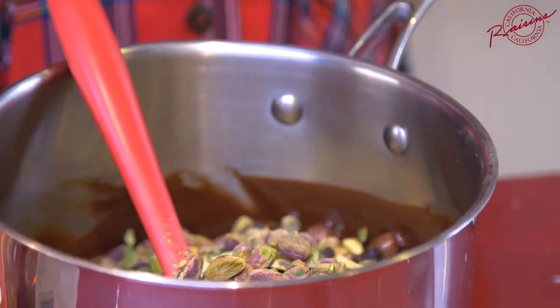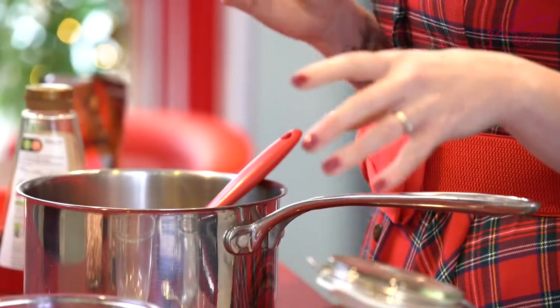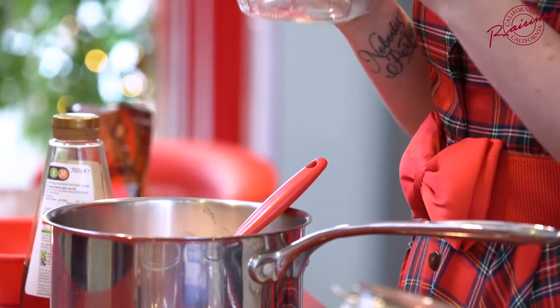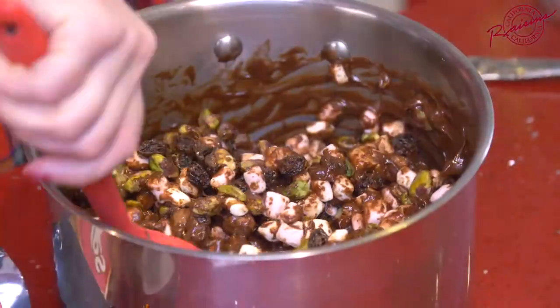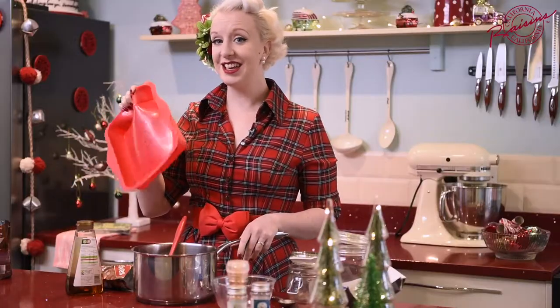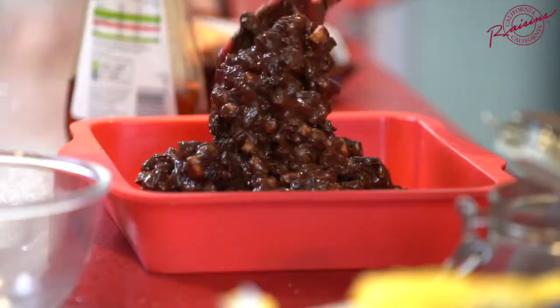Pistachio nuts go in — that's 150 grams of pistachio nuts — and then for a little extra added color, our marshmallows. These are going to go in. Oh this is so lovely. Your last job is to give everything a stir, make sure all of the bits that you've added get covered in chocolate. A silicon cake tin is going to be your friend here because you'll find it much easier to pop the chocolate out once it's set.